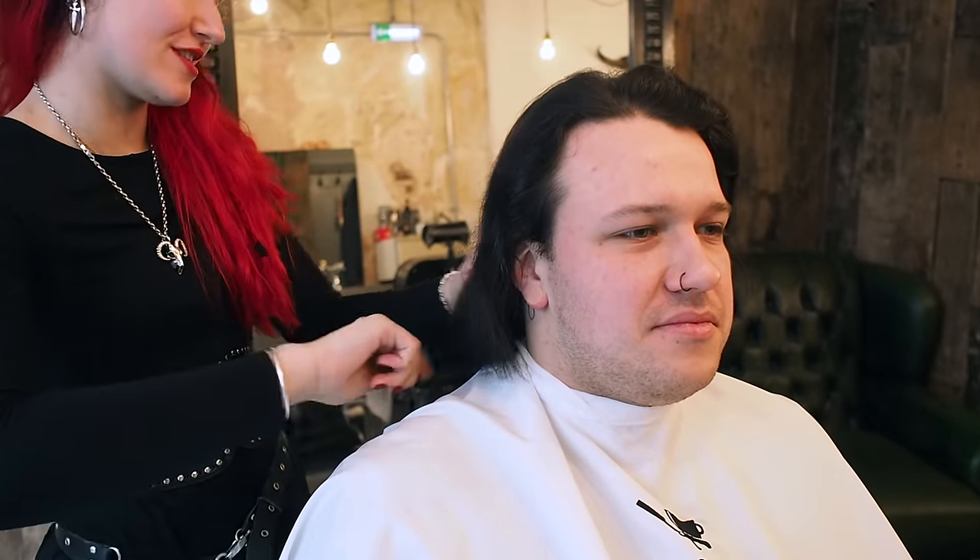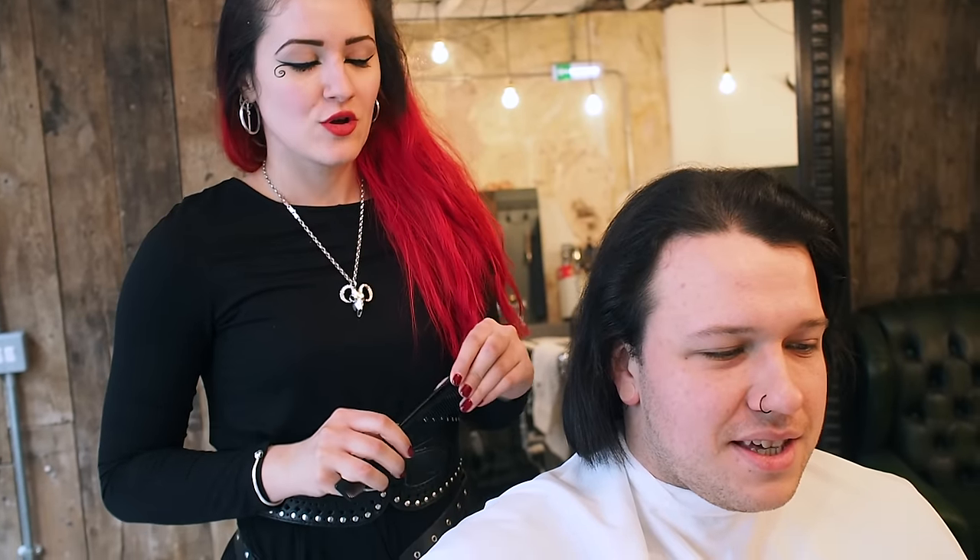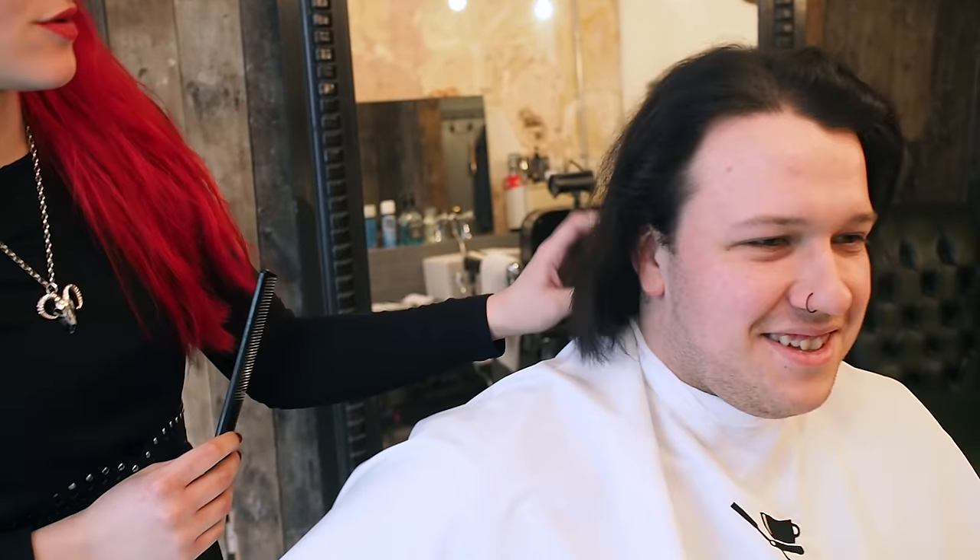Alright Max, so what are we doing then? We have been growing Max's hair for quite a long time - about a year and a half now. But now you've got a job interview, so we need to be clean and smart, but also keep covering up the older tattoos.